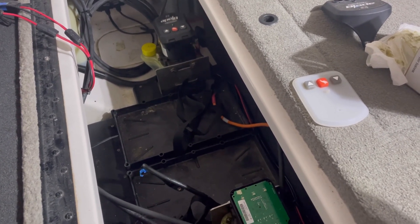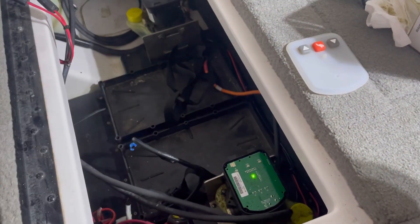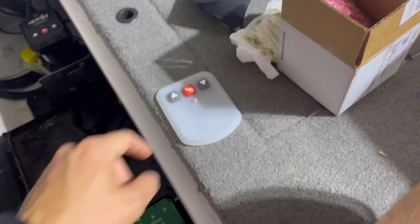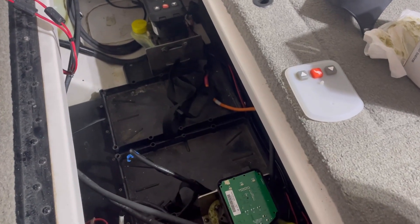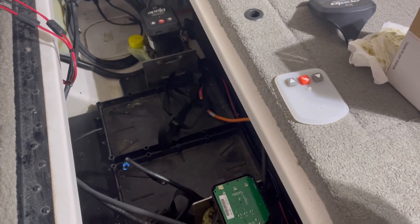When you hit up and down, nothing happens — it's unresponsive — and it's the same with the switch on the dash, the key fob, and the foot controls. This is the part I need to swap out; it just pops out nice and easy. I've got my replacement one in here. I'm going to send this one back to Power Pole and they're going to figure out what happened with it, just for their knowledge.